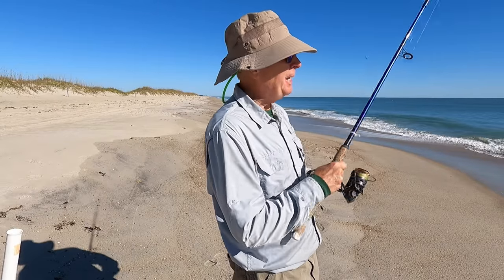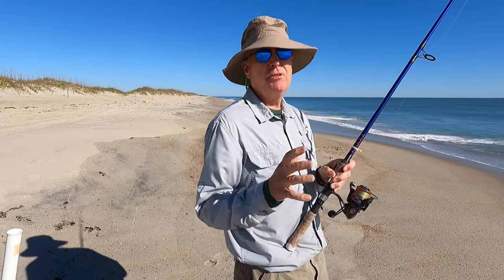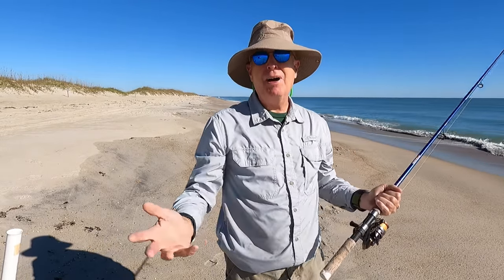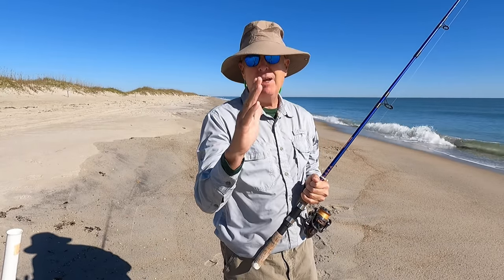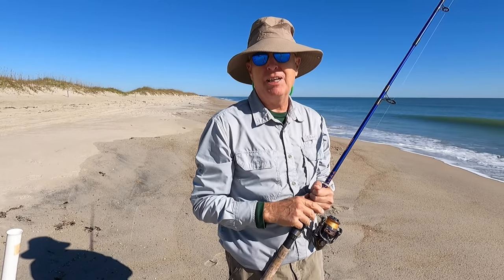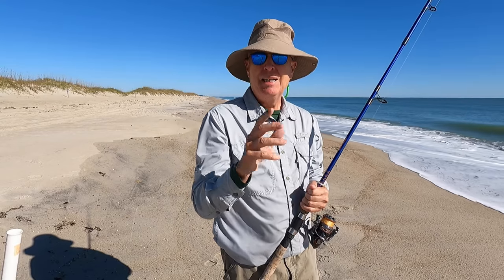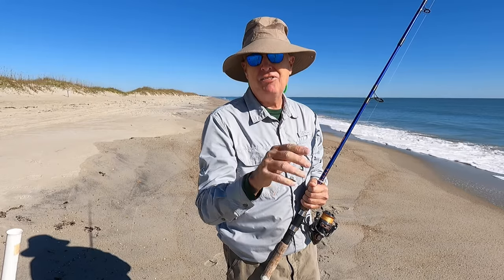How often do you check your bait? If you're using fish bites, maybe every five to ten minutes. If you're using dead or live bait, every three minutes — they don't last as long. Once you've got your bait out there, sit down, relax, chill out, and watch your rod. If your rod moves and comes back, that's just wave action — that's not a hit by a fish. If it goes tick tick tick tick, that's a crab hit; you need to get your bait out of there because the crab is going to get it. You know you have a fish on when the rod tip goes down and stays down.